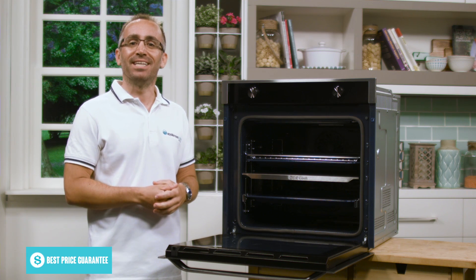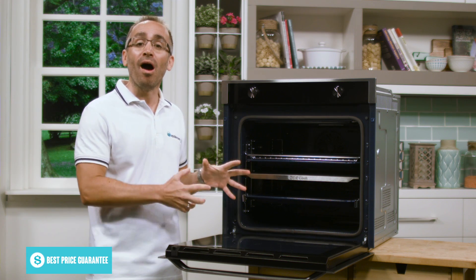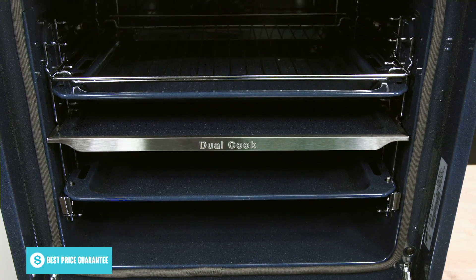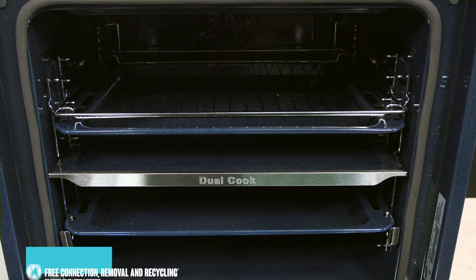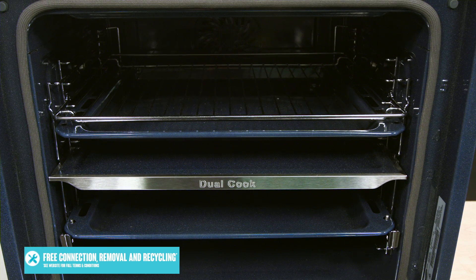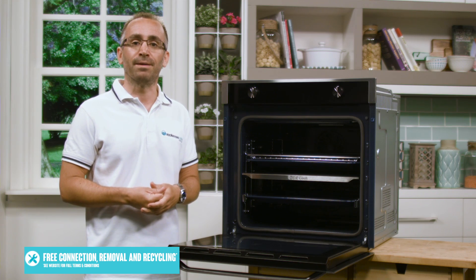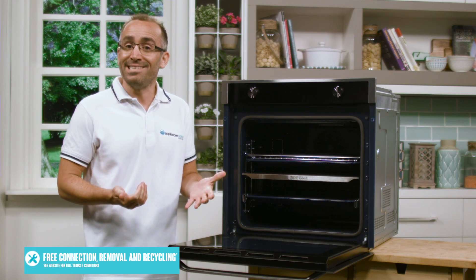And to ensure your oven is kept running at its best, this unit comes with a pyrolytic self-cleaning mode, which helps to keep your oven neat and clean without time-consuming scrubbing. Simply turn on the setting and the oven will super heat the oven cavity to burn off grease and residue left from cooking, leaving ash to wipe away easily.